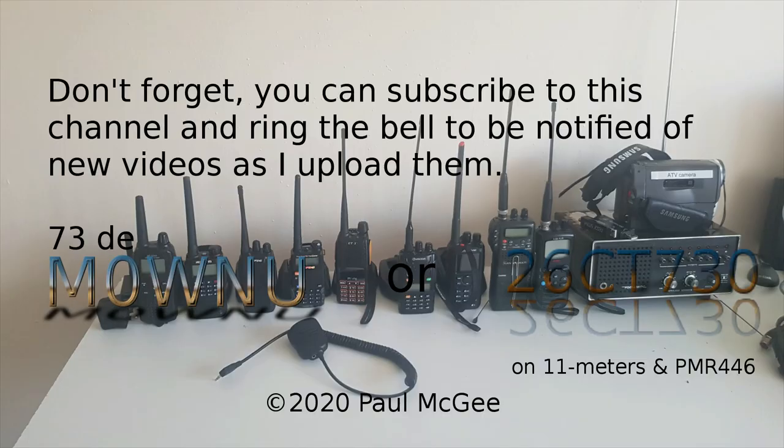Don't forget you can subscribe to this channel and ring the bell to be notified of new videos as I upload them. 73 from Paul Mike Zero Whiskey November Uniform, O26 Charlie Tango 730 on 11m and PMR446. See you later — thanks for the views. Bye now.